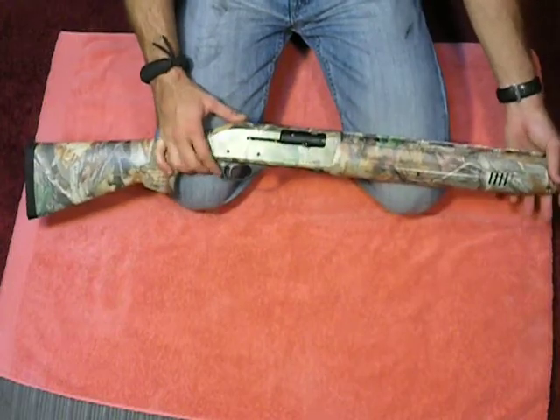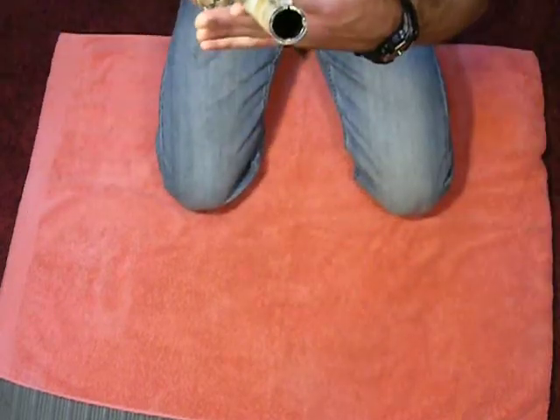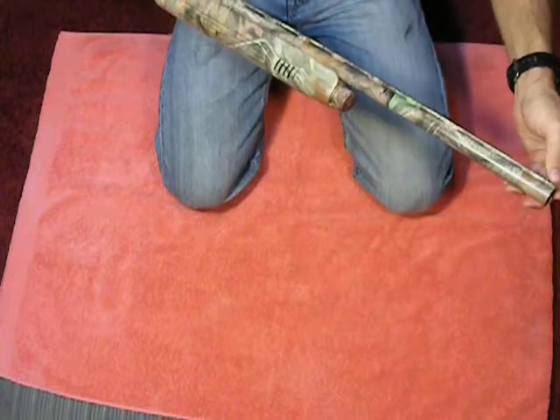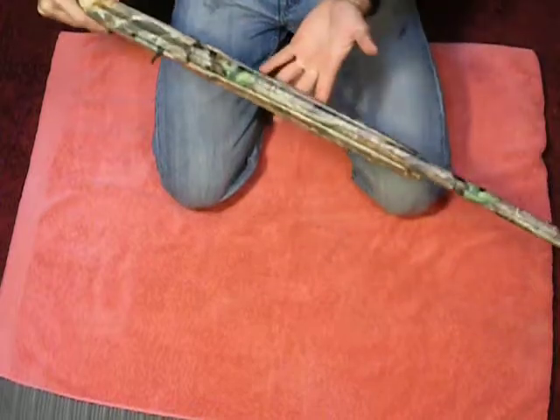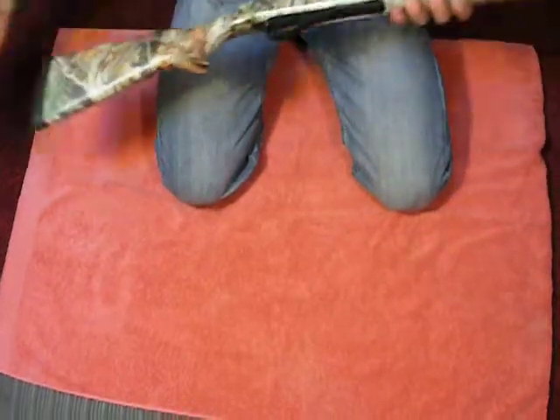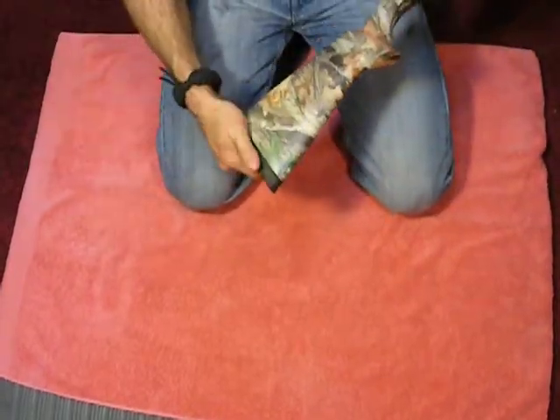The gun comes in several different colors, black being the most popular. It also comes with three chokes: full, modified, and improved. It has one bead in the front — it doesn't have a twin bead like some Benellis. And it has a good rubber gel buttstock.